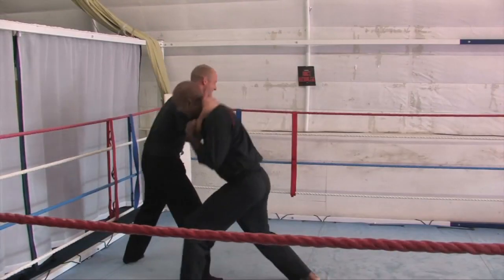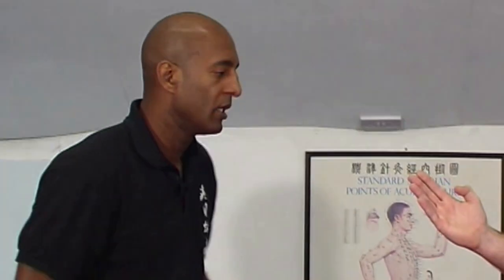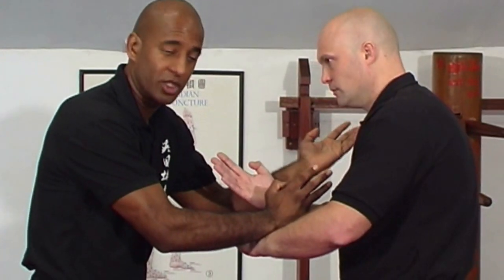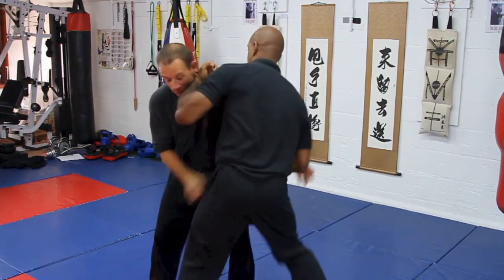Jut Sao and Huen Sao, when on the outside, allows us to circle and control the person's arms. If I create a double outside gate position — it doesn't matter how I get the position — the main thing is that at the moment I'm on the outside of both arms.